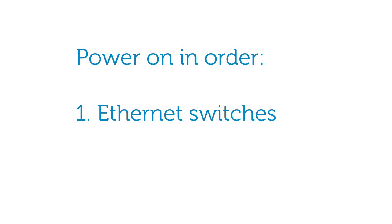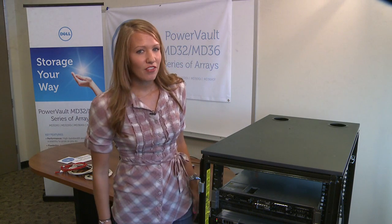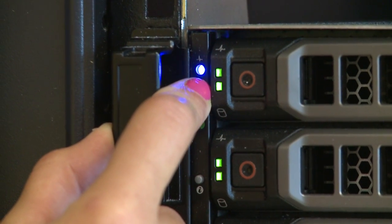Please first power on your Ethernet switches if used, then any expansion enclosures, and then the storage array. Please wait for the LED status light on the array to turn blue before turning on your host server.